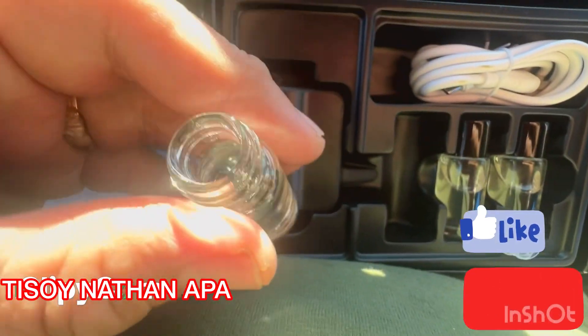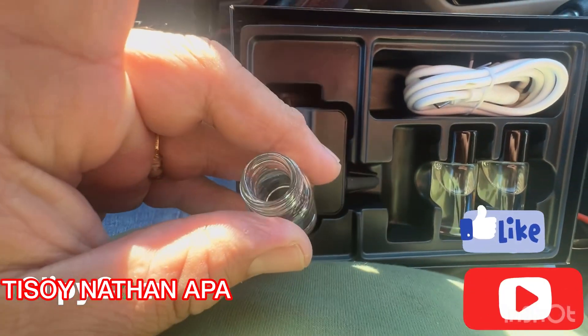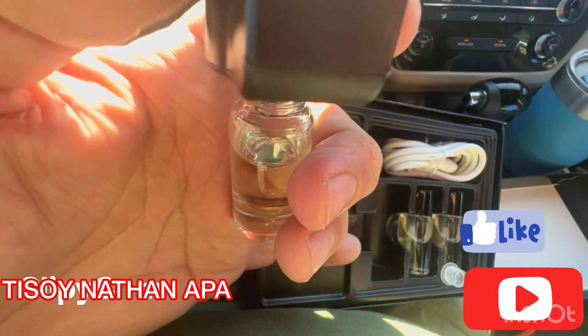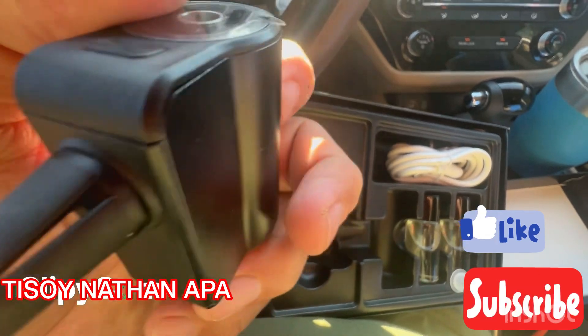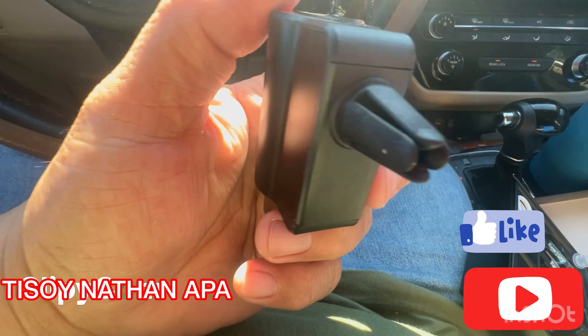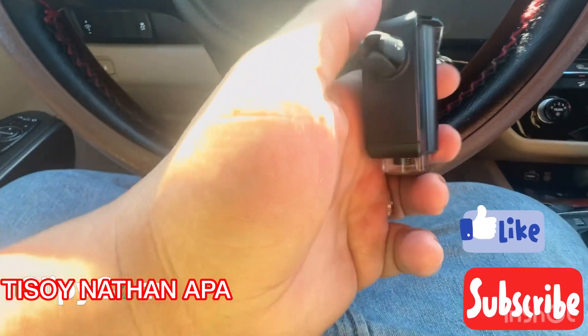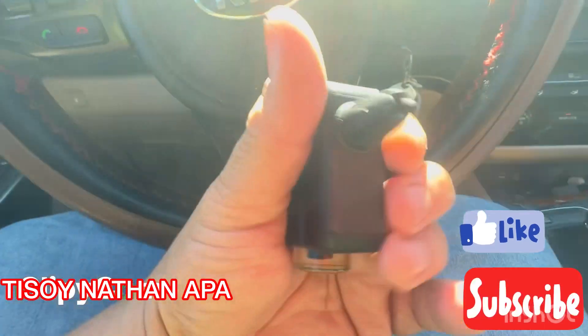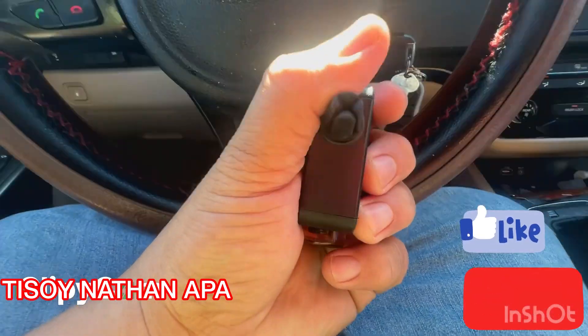Once you remove the lid, insert it all the way through. Open the lead and drop it in, then turn it clockwise until it's locked in place. You can see the hook that you need to attach to your car's air vent.